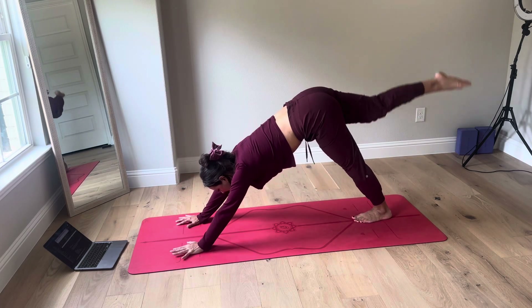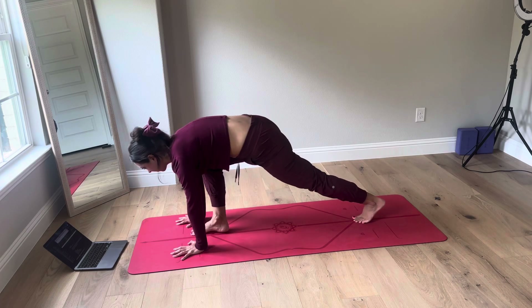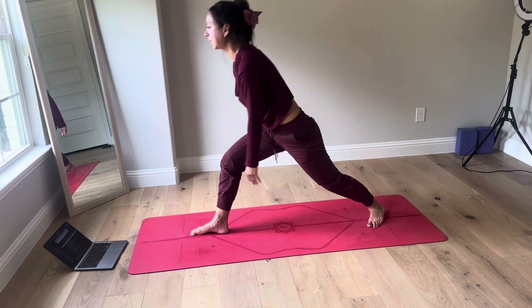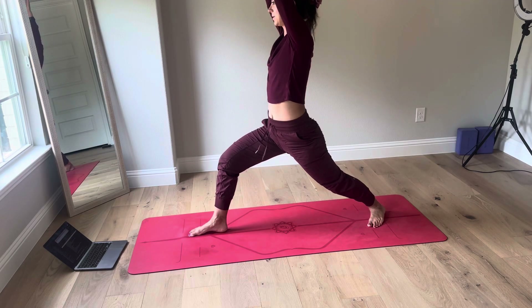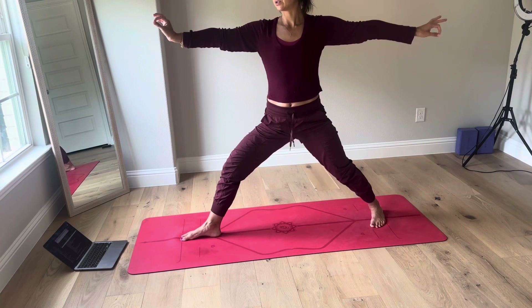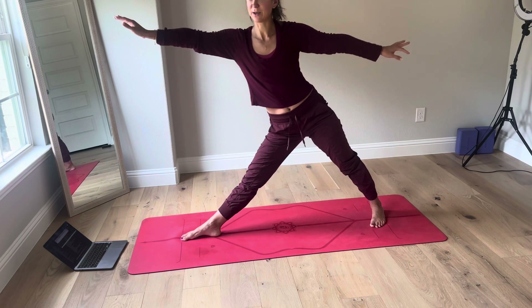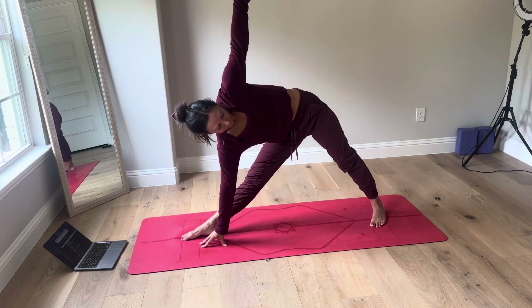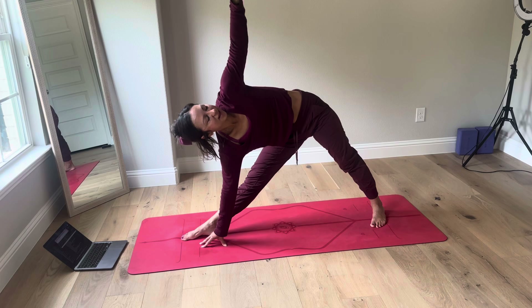Inhale, right leg up. Exhale, step it all the way through. Inhale, warrior one. Hips and shoulders to the front of the house. Exhale, warrior two — shoulders stacked over your hips. Inhale, straighten your front leg. Exhale, reach forward and down. Triangle pose. Gaze up. Feel like you're being squeezed in between two planes of glass.